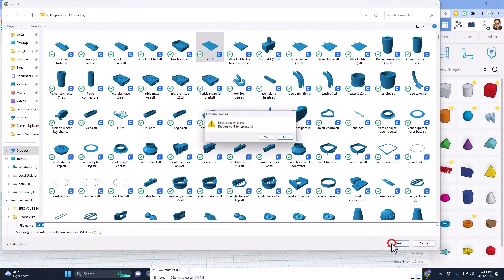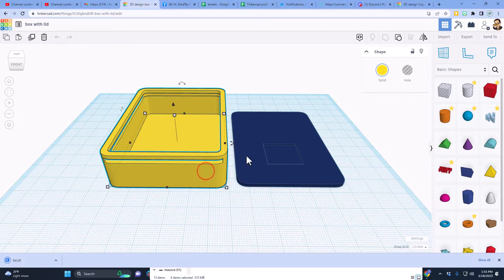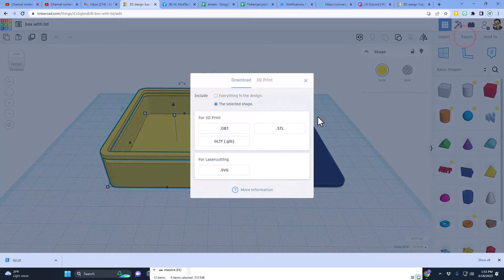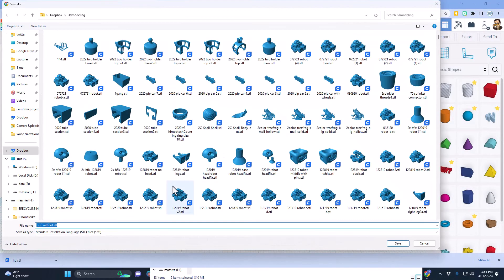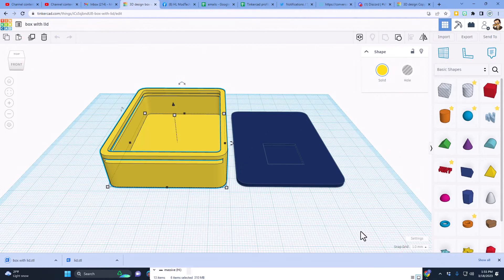Save the first file as 'lid' and hit save. Then click on the second part, export as well — again STL, selected shape only. Call it 'box with lid' and now I can send them to two different 3D printers.